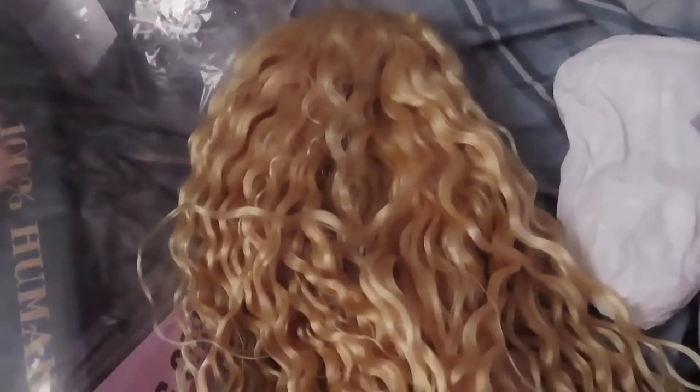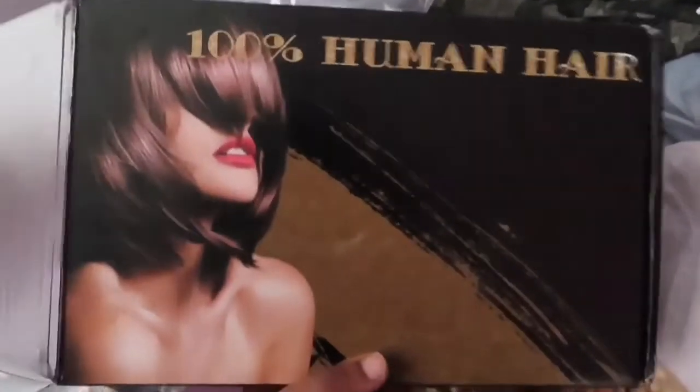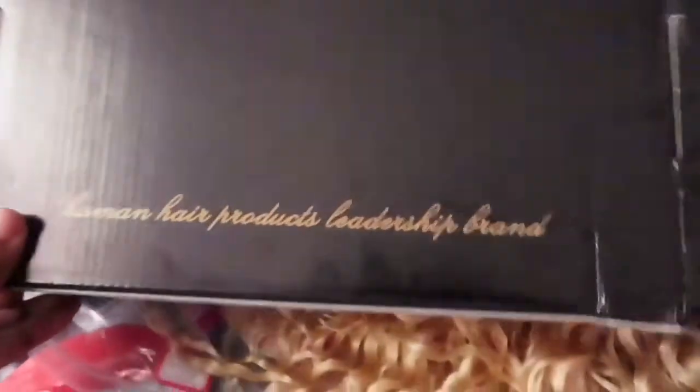Basically the backstory on this hair: I spent $143 on it, and this hair felt synthetic — I'm not even gonna lie. I messaged the seller and they said '100% human hair.' Oh my god. I was so mad, but I made it work. You know, I did my little magic on it.